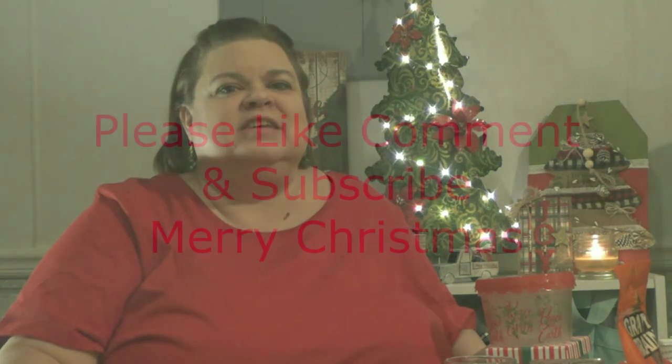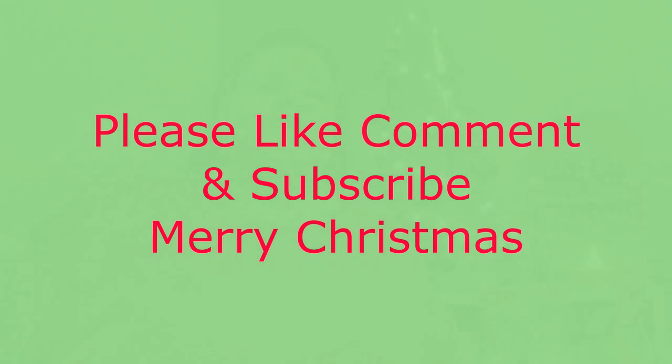So that is the Dollar Tree haul! Hallelujah! Thank you guys so much for watching. Please don't forget to like, comment, and subscribe. Thank you for sharing this little bit of time with me — I hope you guys are having a fan-tastic day and a wonderful holiday. I'll see you guys later, bye!